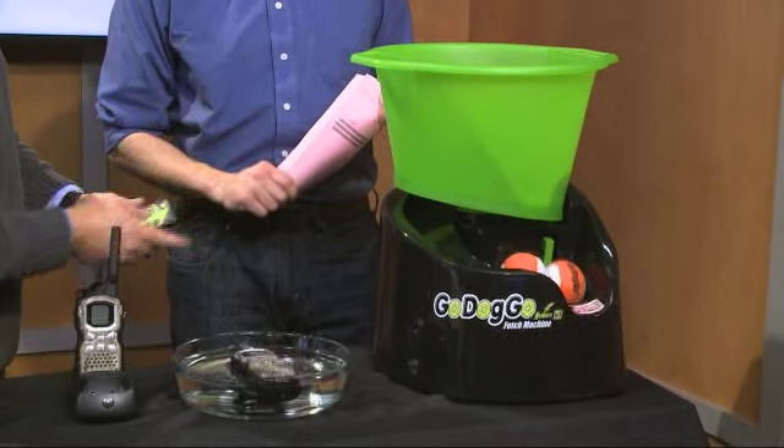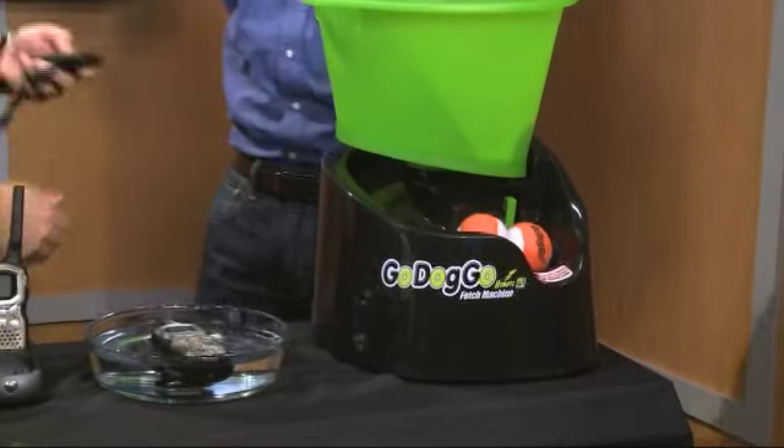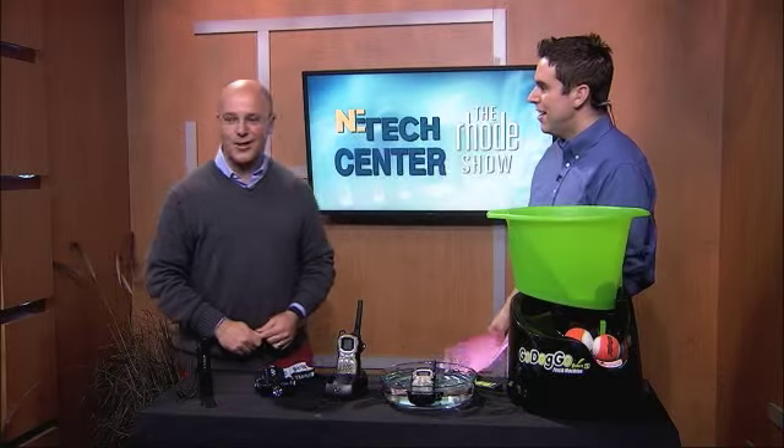It fires the balls out of there — 35, 40 feet, some even a greater distance than that. The dog runs. The good thing about it is you train the dog to dump the ball right back in, and then you sit there and just keep firing away, with a Dunkin' Donuts coffee in one hand and the remote in the other.